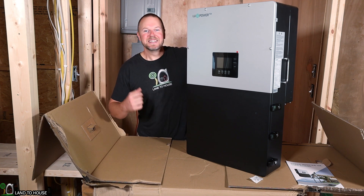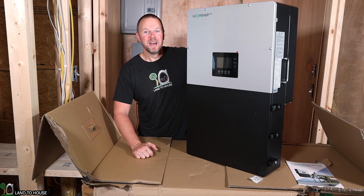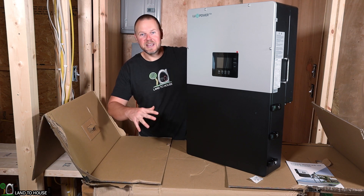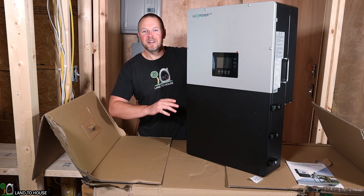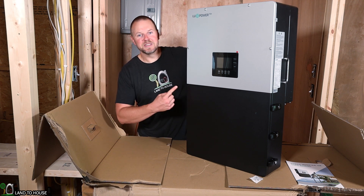Welcome to Land the House. I'm Seth. Today I have the Luxe PowerTech 12,000 watt hybrid inverter. This inverter is loaded with features. In this video I'm going to unbox it to see what all comes in the kit and also do an overview, and in a future video I will be doing an install and lots of testing with this inverter. So let's go ahead and do an unboxing.